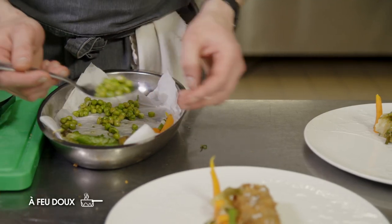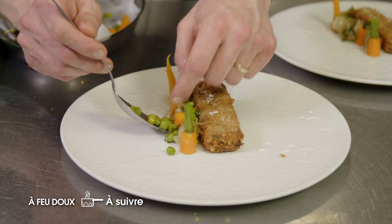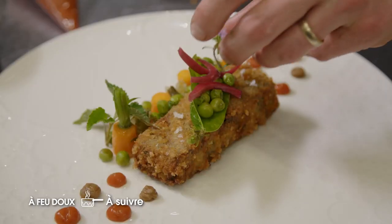Prochaine recette, ça sera quoi ? Eh bien, on a prévu une petite croquette de cochon de chez Valentin Müller, à Gravelotte, avec des petits pois, des carottes — quelque chose de très, très printanier.